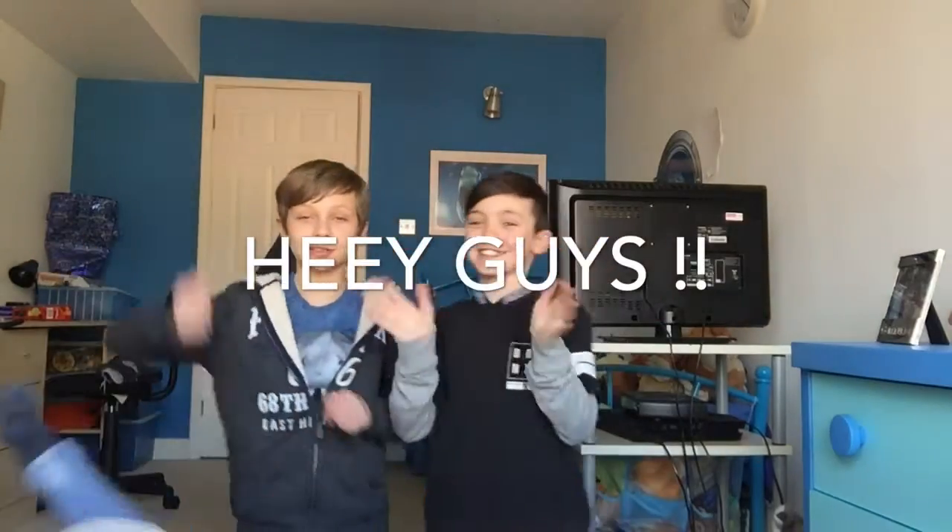Hi guys, Jabra Drunk here with another video where today I'm joined with Will, JT, O5, Will, and Seb.